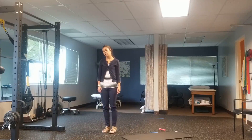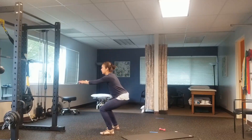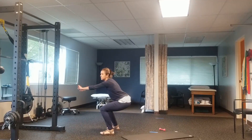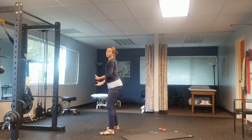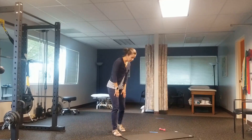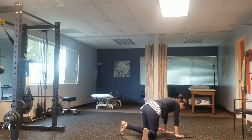We'll talk about how to address that if internal rotation is tight for you. Here I'm going to try to squat as deeply as I can — and if I couldn't go this deep, what do we do about it? So I'm going to get down on the floor.